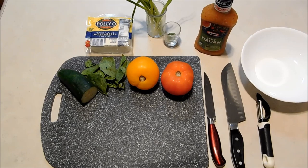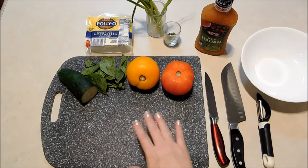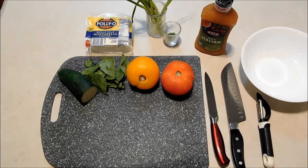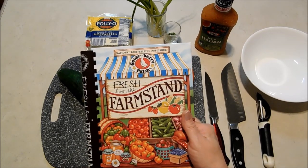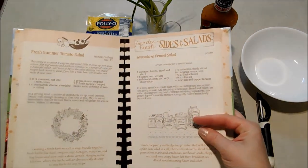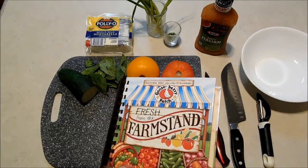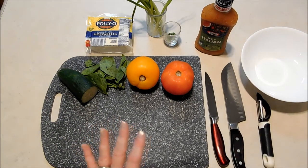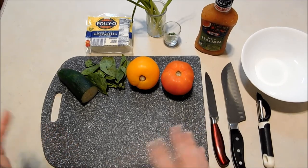Hello everybody, it's Michelle and I've got another simple healthy recipe for you today. One of my favorite things about healthy eating and cooking is that it's simple — the less you do to it, the healthier it's going to be. Today's recipe is super simple, all fresh ingredients. We're going to be making my fresh summer tomato salad, and this is one that I actually got published in the Gooseberry Patch Fresh from the Farm Stand cookbook. The basic recipe is in that book, but today we're going to mix it up a little bit.